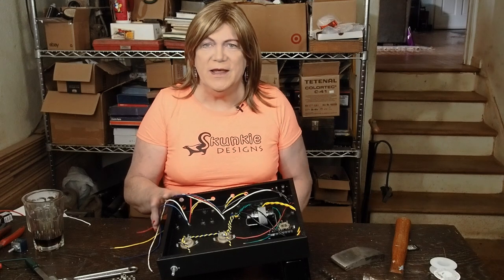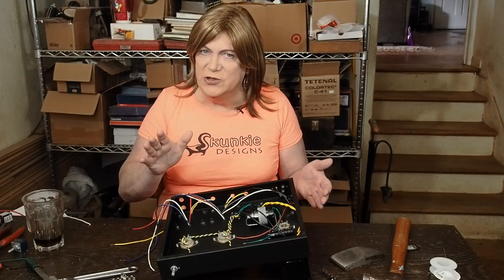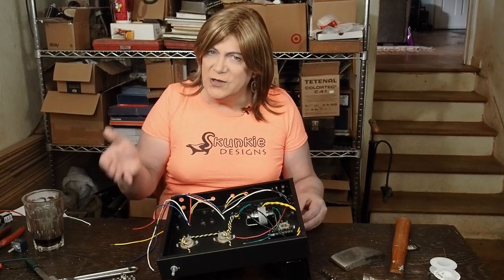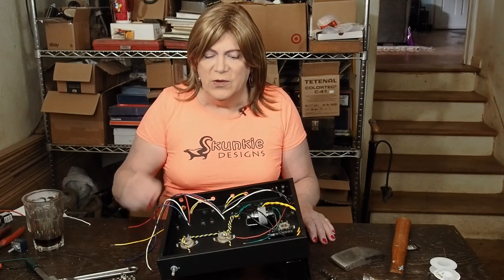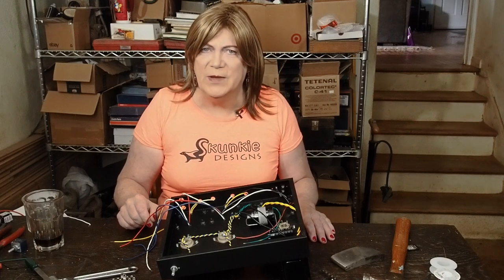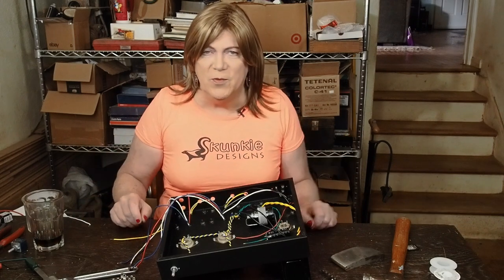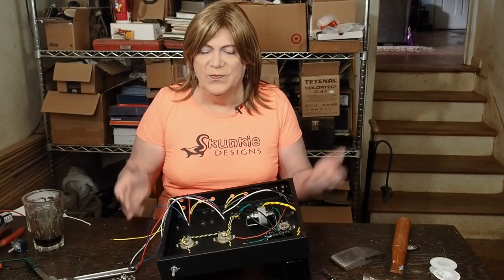Hey y'all! I wanted to check in about halfway through the build — I hope you're enjoying the series. I'm trying to balance doing every tiny little thing versus showing enough detail where you can do this project. I saw some comments, and I hope people are okay with installing screws that hold the transformers down or snaking wires through grommets. I hope people are capable of doing that without being shown how to feed three wires through a hole. At some point I have to just get on with building this thing.